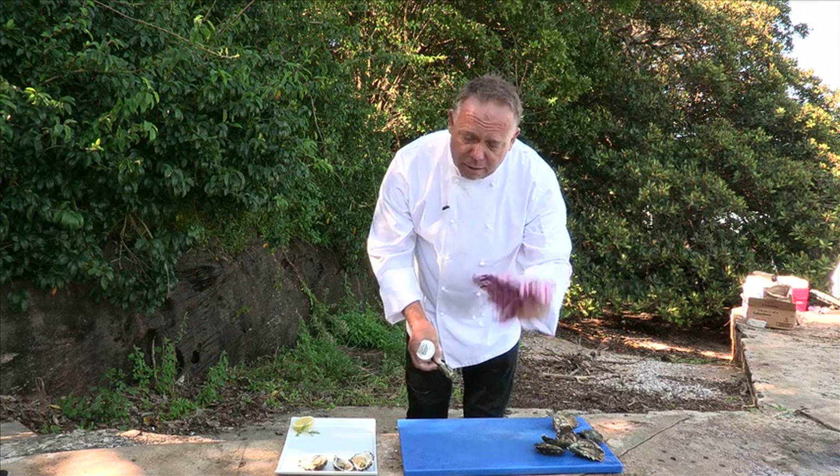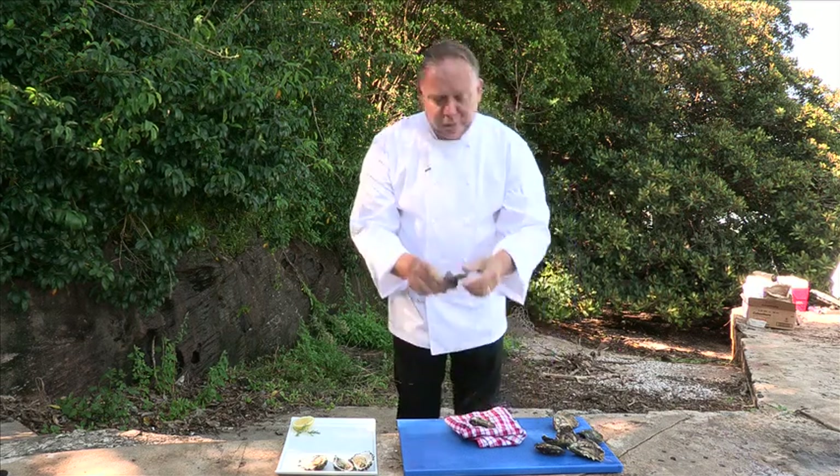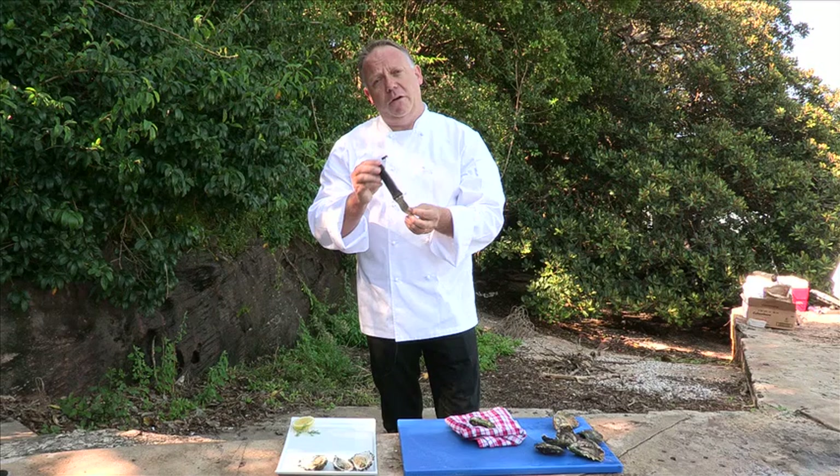First of all, we need a tea towel, doubled up, basically for safety. We always work on a board. Also, we've got our oyster shaker, or oyster knife.